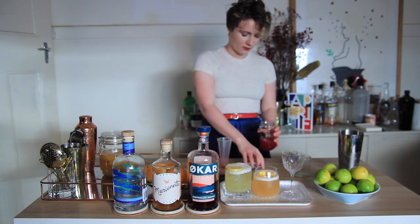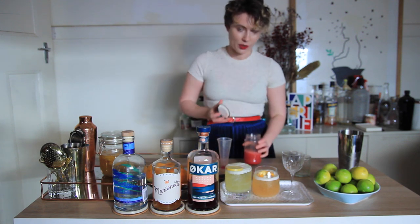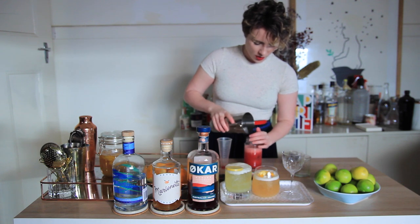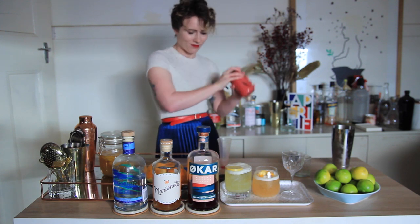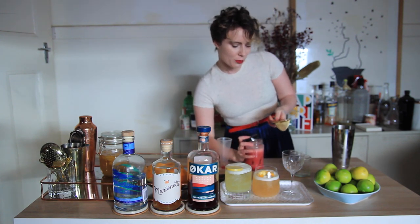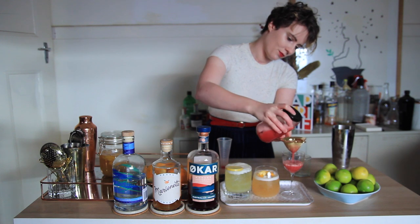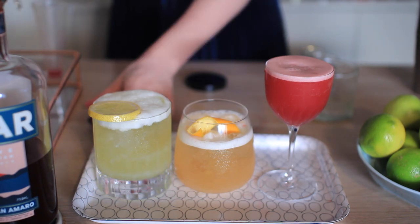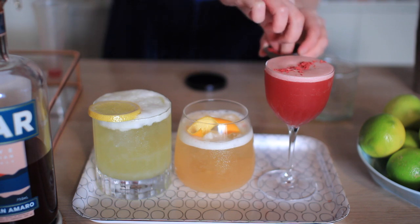And then we're going to dry shake again, and then we'll add our ice and shake again. For this one I wanted to serve it up, just so it would be a little more neat and fancy and you get more of the flavor coming through — and it's that gorgeous color. And for this one I'm just going to garnish it with some dehydrated raspberry powder, just to highlight those berry notes in the Oka. Just like that on top.